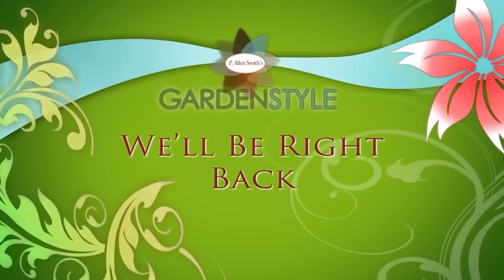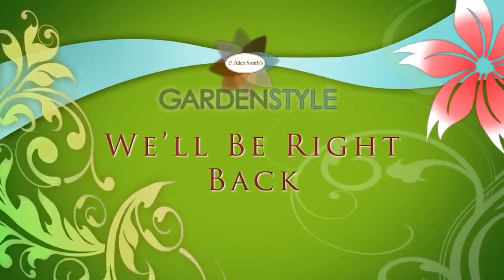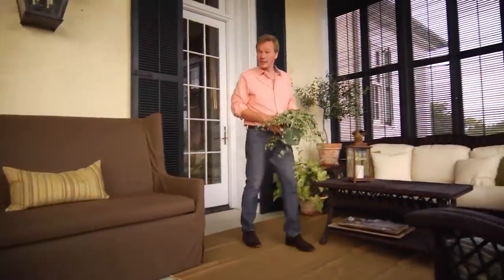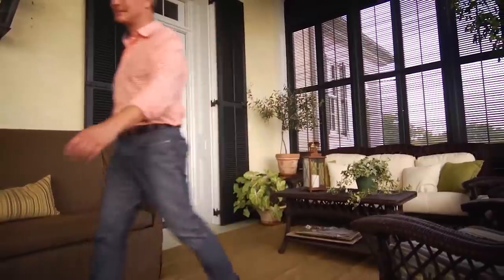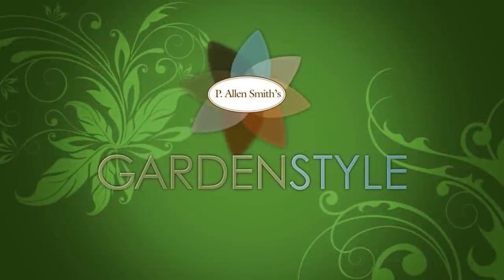Well, Yoli, I hope that's helpful to you, and good luck with your plants. We have to take a quick break, but we'll be right back. I hope you've enjoyed this episode of Garden Style. We have a lot more fun in store as the season unfolds, and I hope it will inspire you to grow, cook, and design your world. For Garden Style, I'm Alan Smith. Thank you.